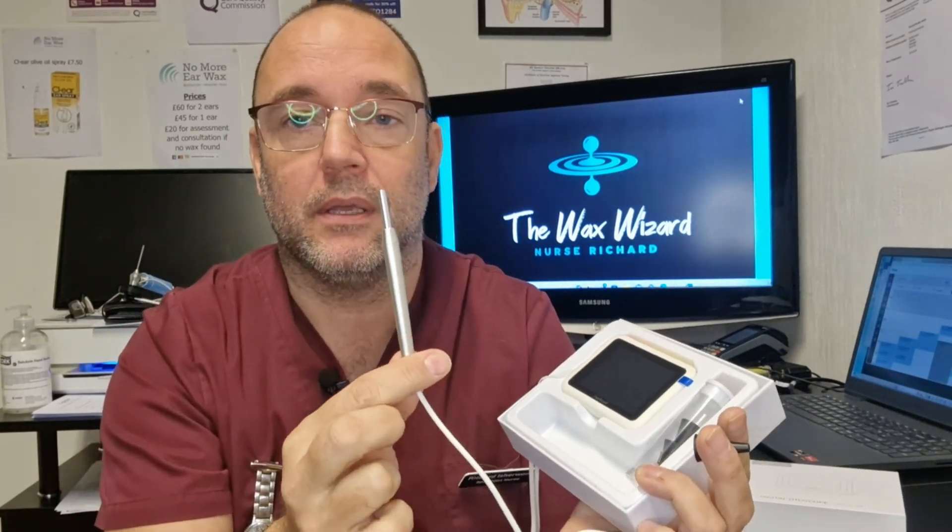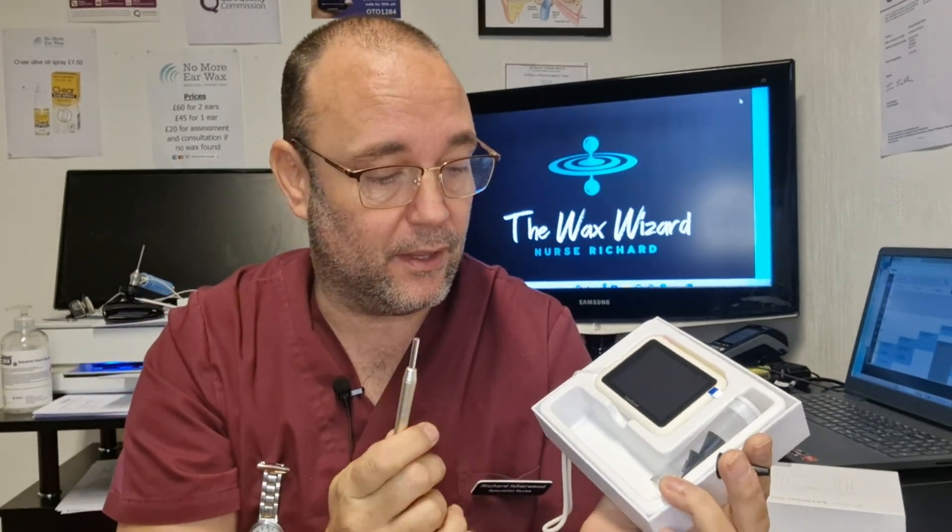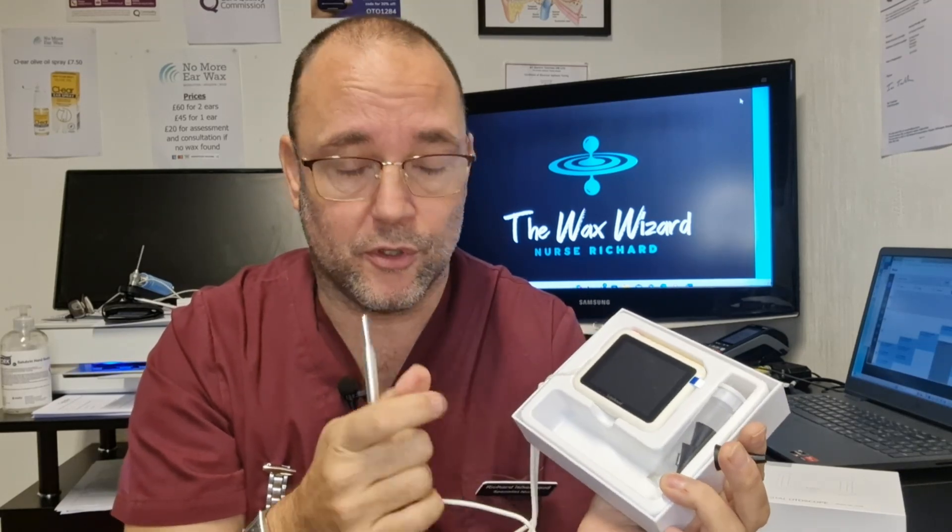So let's open it up and have a look inside. This is what it looks like when you open up the Scope Around. What do you get inside it? You get this camera here, and it's literally just plug and play. What I think sets this apart is it comes with its own monitor, so you can literally just plug the camera into that monitor and away you go.